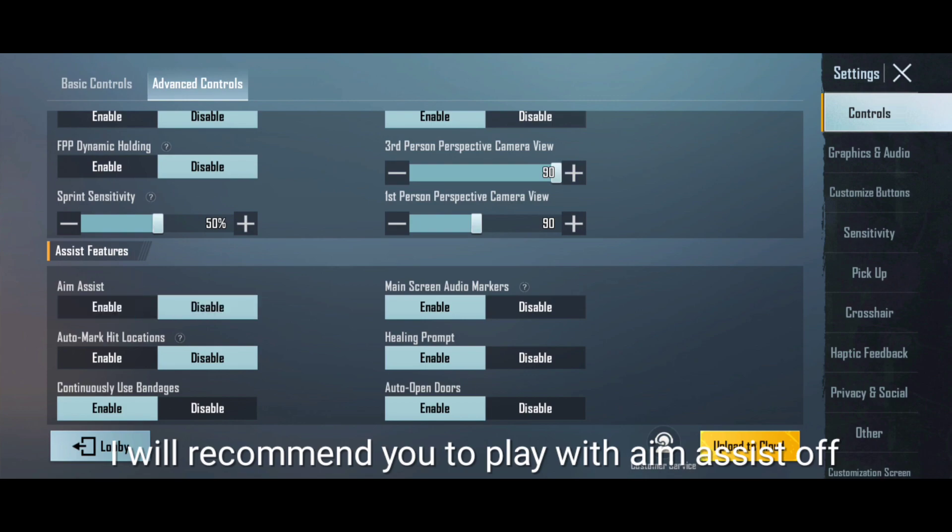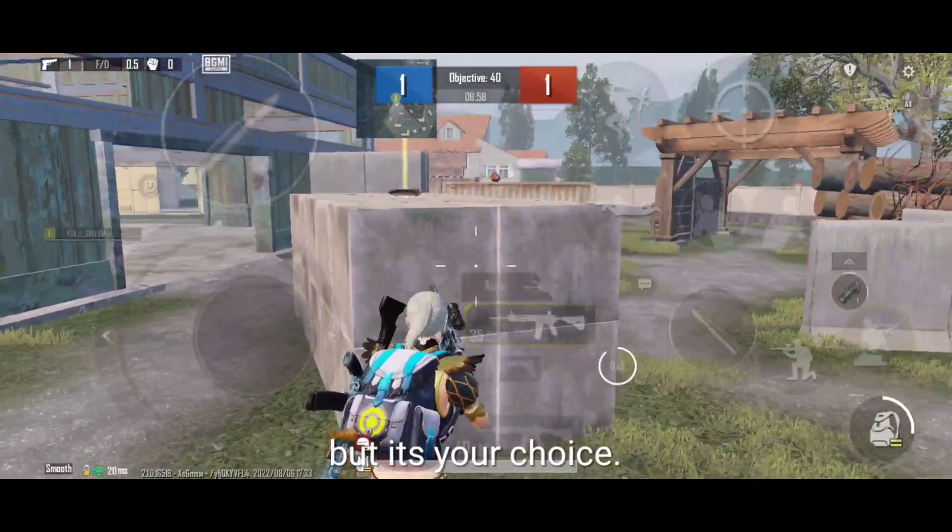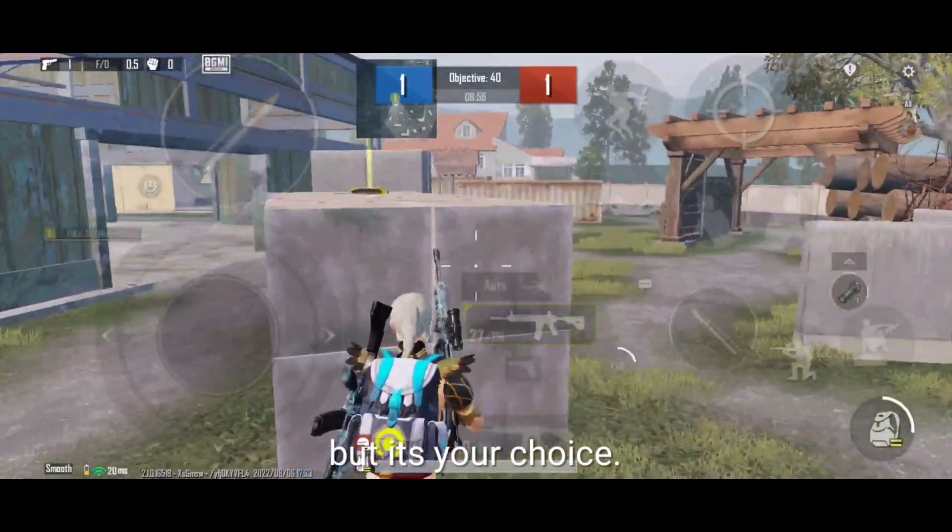I will recommend you to play with aim assist off because it ruins your headshot accuracy, but it's your choice. I will attach the claw code for this in the description.